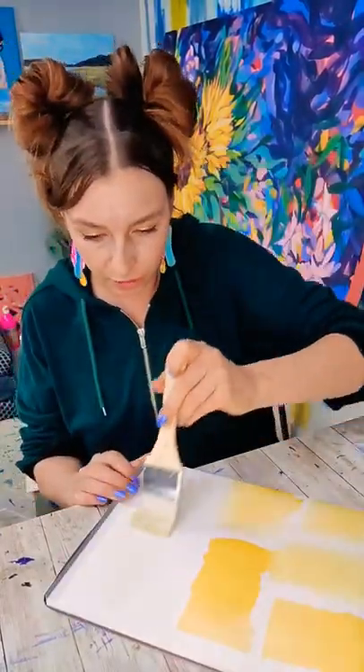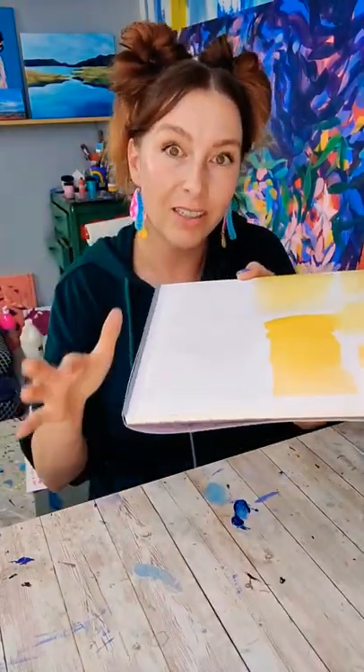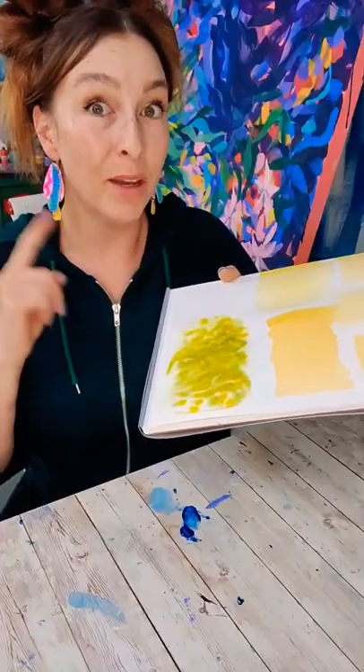I want to brush on some water. Hold it to a light source so that you can see the reflection, then wait until it's glistening but you can see the texture, and drop in a bunch of different green colors. Repeat that same thing with red.